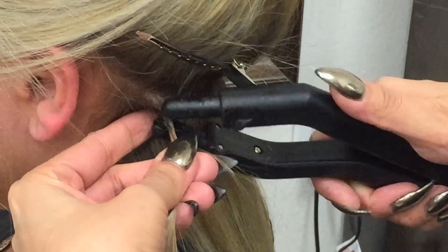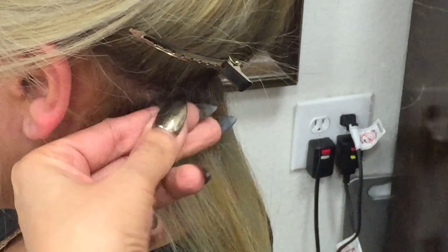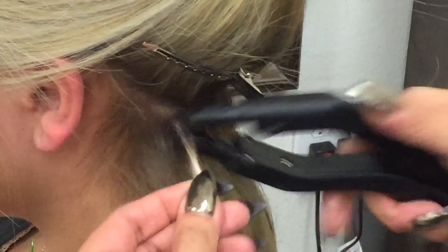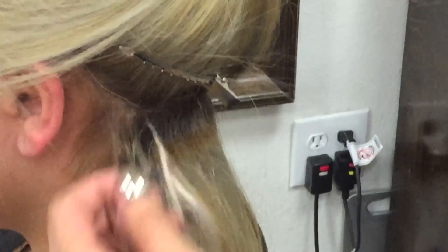You don't put the keratin under the hair because if you put it under the hair you're cupping and hugging the hair. If you put it over the hair, you can blend it all together. I always thought you cupped it around the hair. You see the difference?